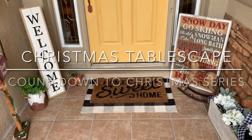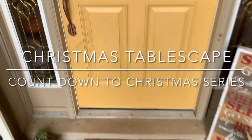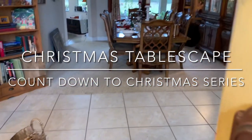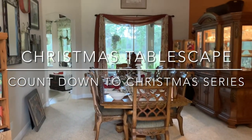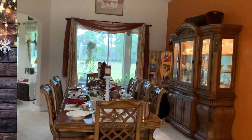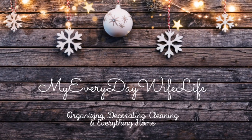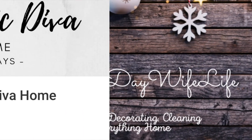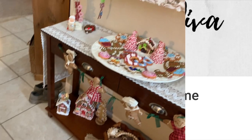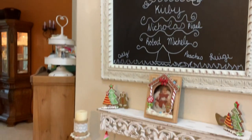Hi guys, this is Michelle at My Everyday Wife Life, and today I have a tablescape decor video for you. This is a collab put together by Sonia over at Domestic Diva Home. Sonia actually has three channels: Domestic Diva Home, a DIY channel, and a cooking channel. So you're going to want to check her out. When you're done watching my video, check the playlist down below — I will put it in the end screen as well as Sonia's channel.